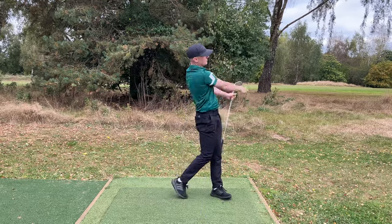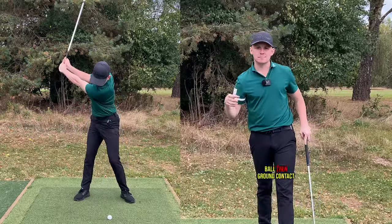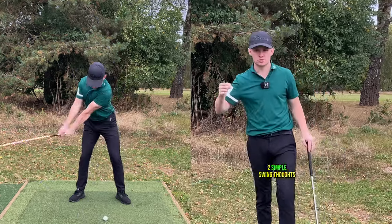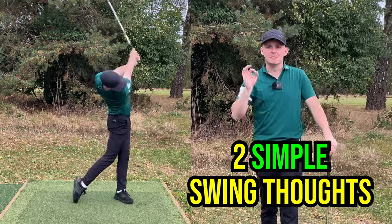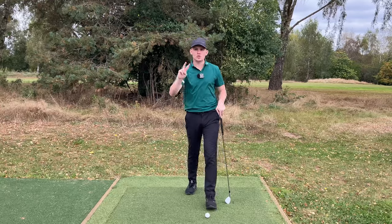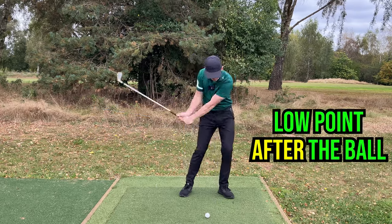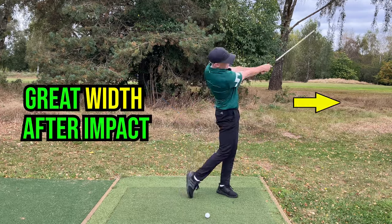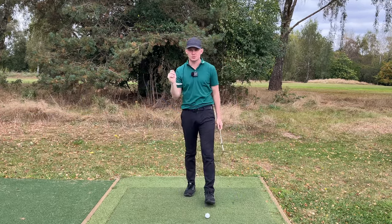Are you that golfer who struggles to develop good ball-then-ground contact with your irons? In today's video, I'm going to transform your ball striking with just two swing thoughts. These are super simple but they're going to give you that crisp, solid contact you've always wanted. Two absolutely key ingredients to being a great ball striker are: A) having your low point after the golf ball, and B) generating great width on the way through.